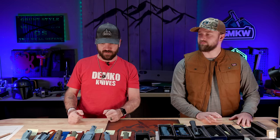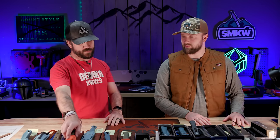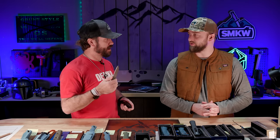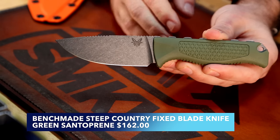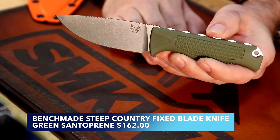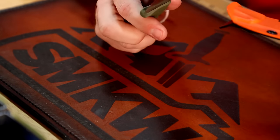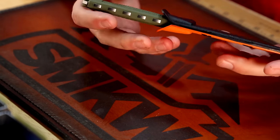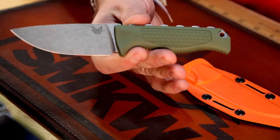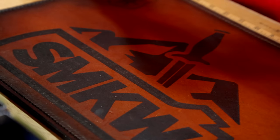That covers all the folders and OTFs. Now we've got some fixed blades — let's start small and go big. First up is the Steep Country, which blew my mind on price. Coming in with S30V on the blade steel, a rubberized handle, and a full tang fixed blade design. It comes with a Kydex sheath with decent retention, is super lightweight, and will be a great hunting knife. MSRP is $180, and it may come in a bit cheaper.